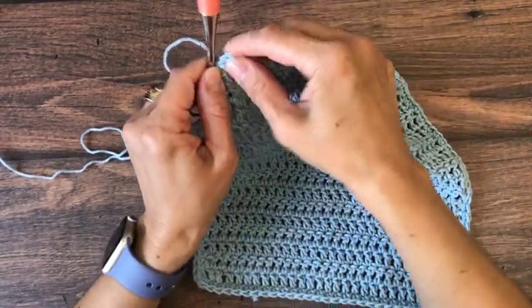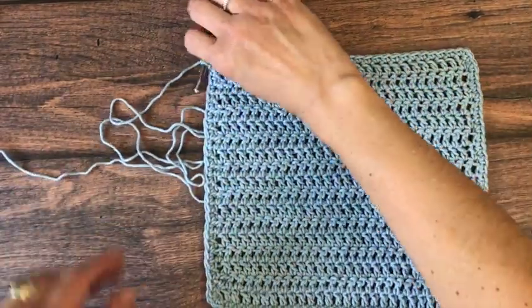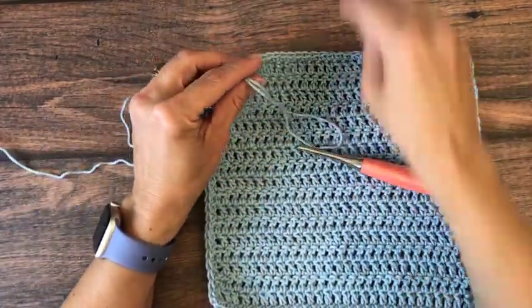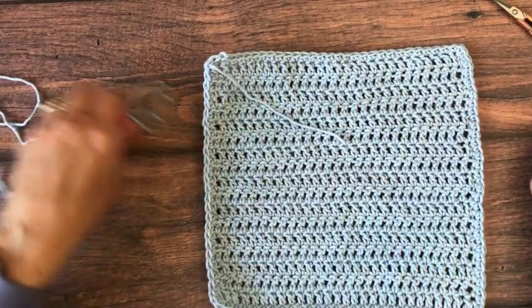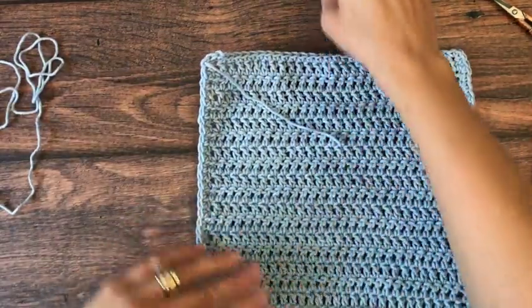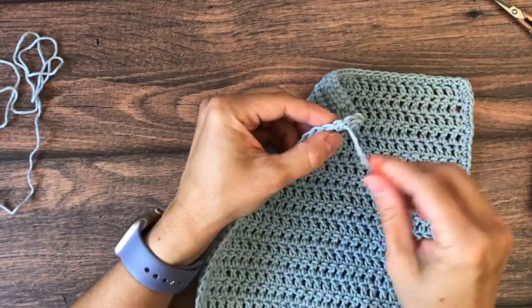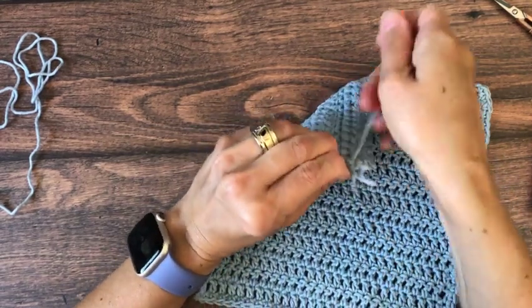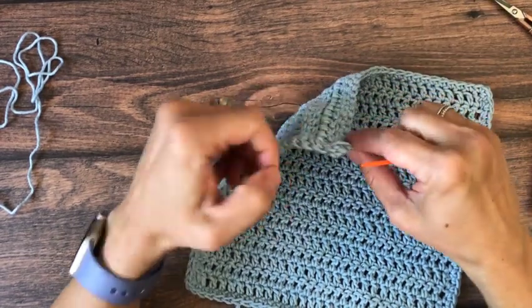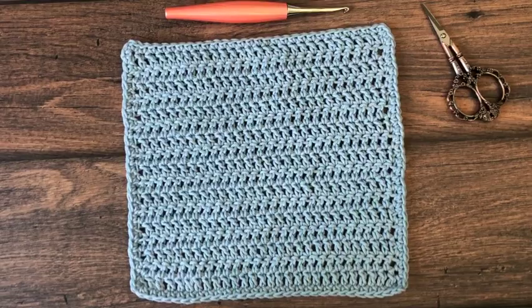At our last corner we will be slip stitching to the first stitch we made. Remember to add your single crochet, chain one, single crochet in the corner to keep it pointy, and then we'll cut our yarn and weave in our ends. I hope you enjoyed this super simple double crochet dishcloth pattern.